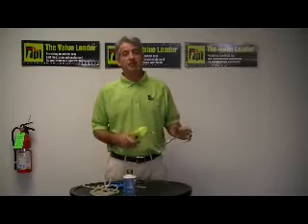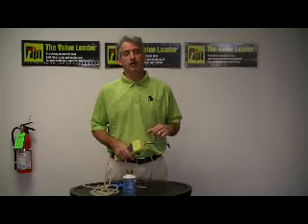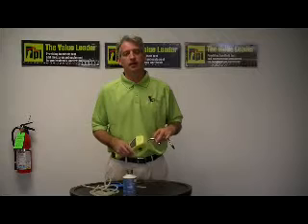Good afternoon. My name is Peter Oleskas and I'm the National Sales Manager here at Test Products International in Beaverton, Oregon. I'm here this afternoon to demonstrate the capabilities of our Model 753A Refrigerant Leak Detector.